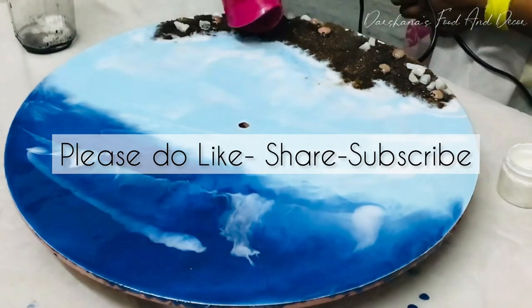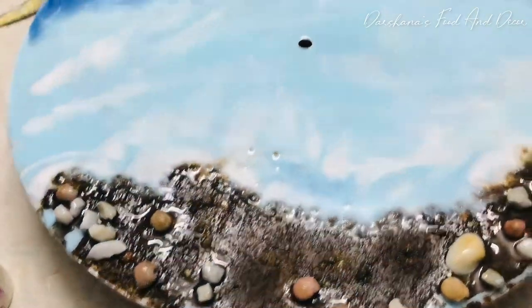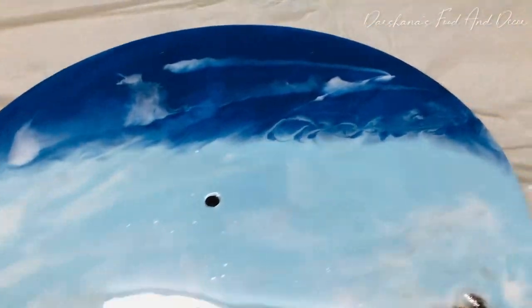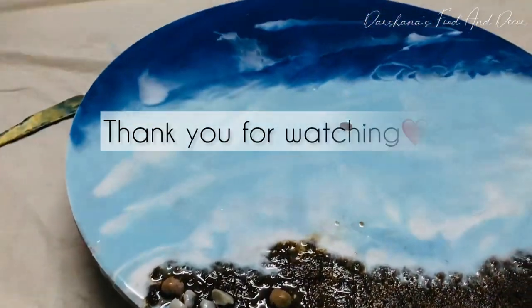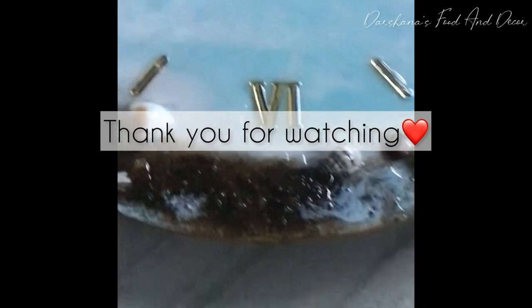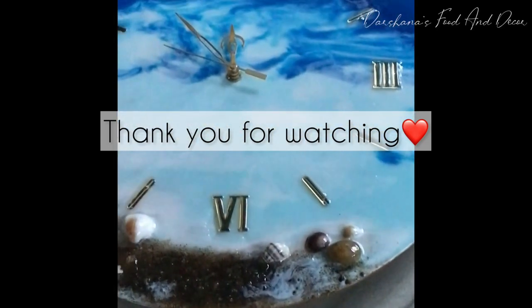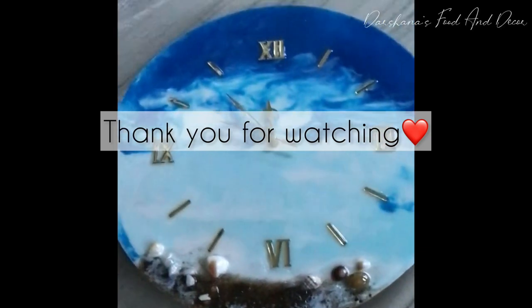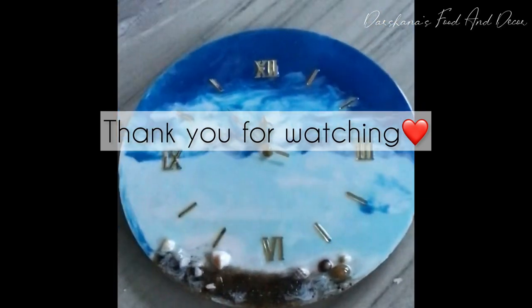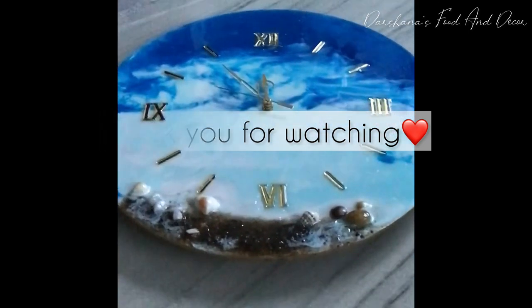If you are new to my channel, please do like, share, and subscribe — your subscription will really help me a lot to grow. I missed out the portion of sticking the numbers, but I will drop a link in the description box, so please do check that video also. Thank you for watching and see you in my next video, bye bye!